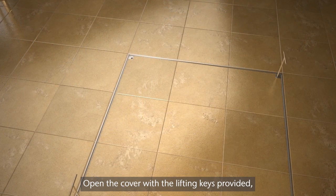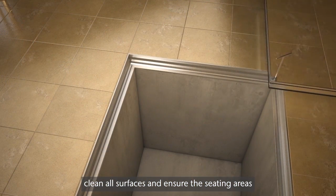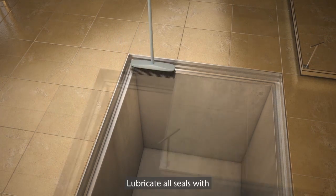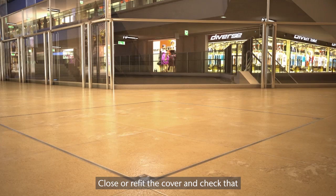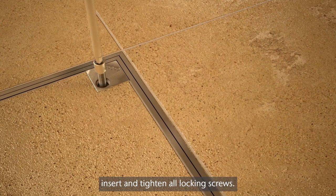Open the cover with the lifting keys provided. Clean all surfaces and ensure the seating areas of the cover and rubber seals are free from debris. Lubricate all seals with suitable silicon grease. Close or refit the cover and check that there's an even gap between the cover and frame. Insert and tighten all locking screws.